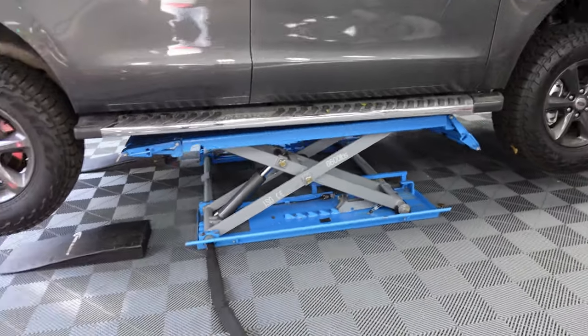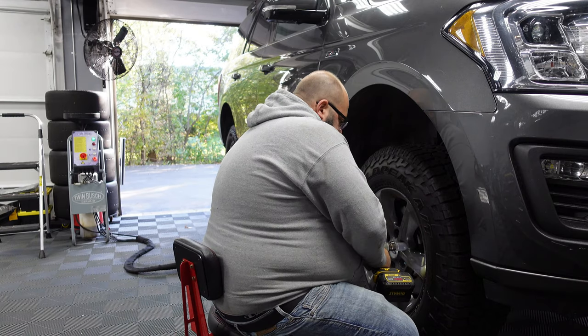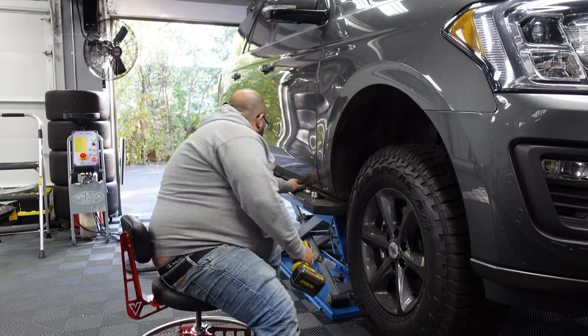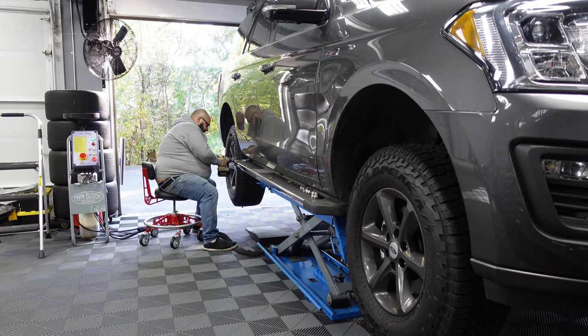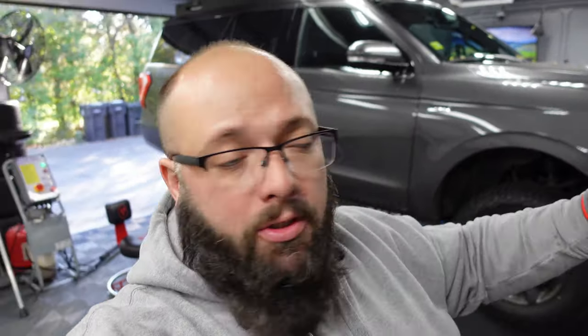There we go. First notch is on. Let's get the wheels off. All the wheels are unbolted — they're still on, but there are four different ways to rotate tires depending on if you have a front wheel, rear wheel, all-wheel drive car, and so on. I'll put a graph up showing you which one I'm doing because this is a 4x4.